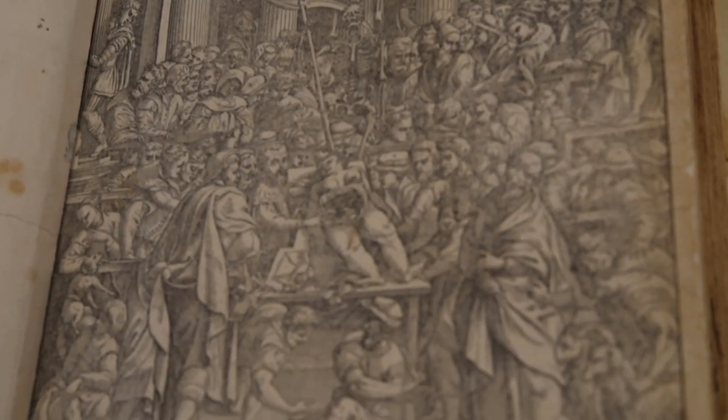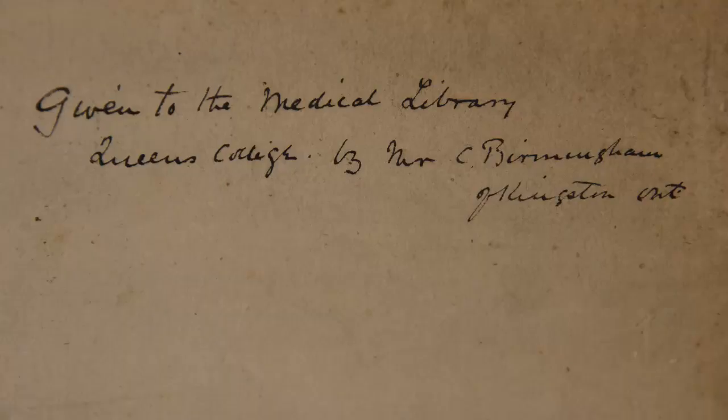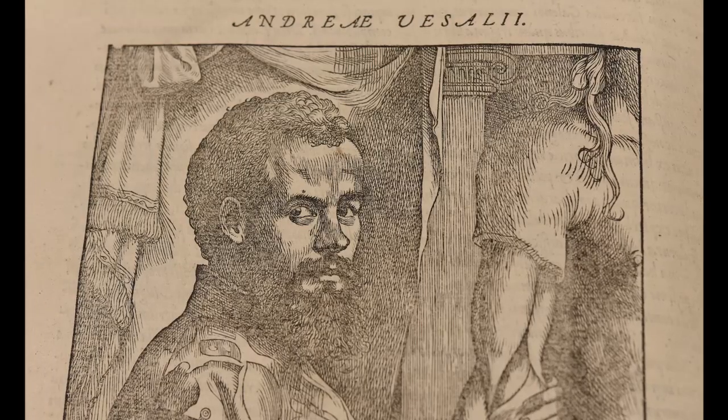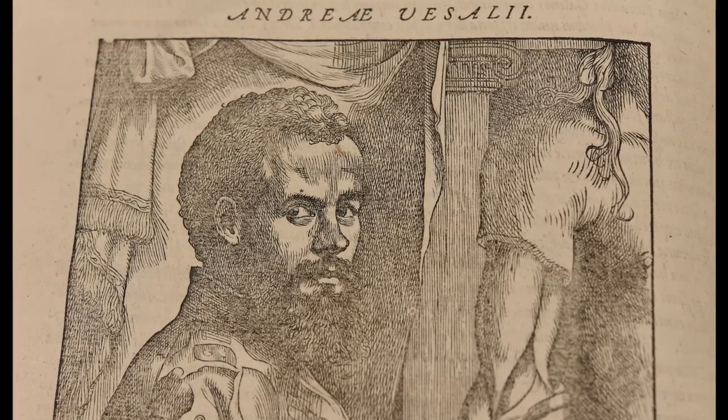This copy was donated to the Medical Library at Queen's University in 1912 by Mr. C. Birmingham. Vesalius published De Fabrica when he was just 28 years old.